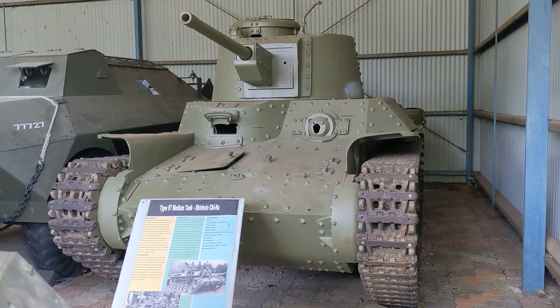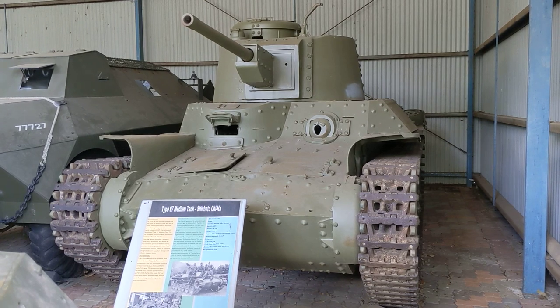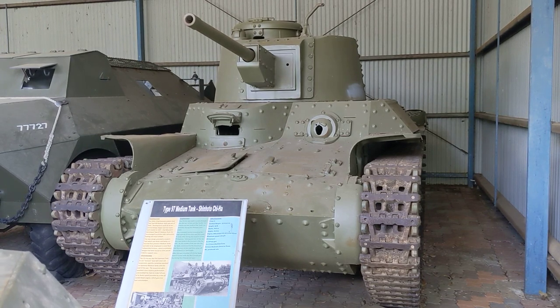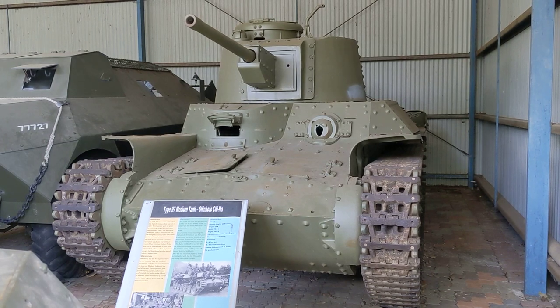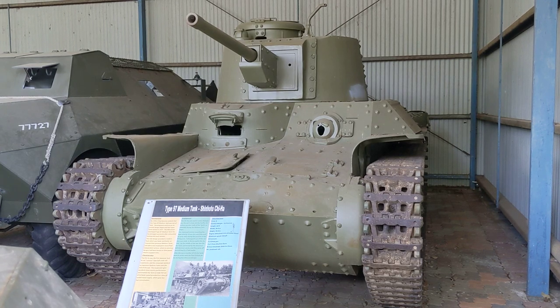The new turret was bigger and capable of housing a crew of three — a commander, loader, and gunner configuration — though it was still tight and they didn't always employ the loader. That kind of crew layout was similar to what you saw in German vehicles like the Panzer III and Panzer IV, and in most US vehicles, and was considered the standard way of laying out a tank.